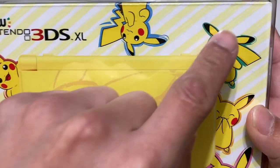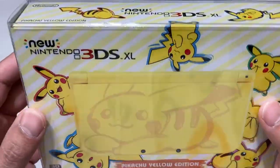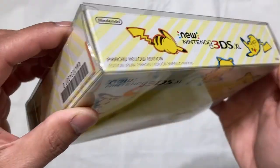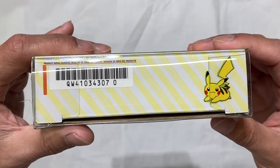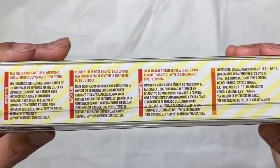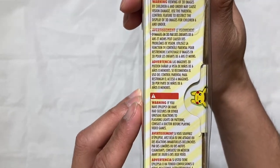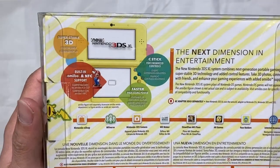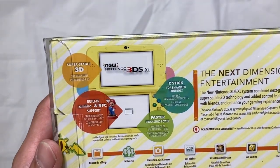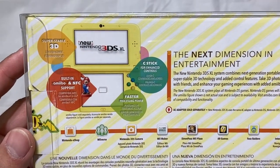There are three different languages, age seven plus, and Pokemon game not included. It has some stripes going on — it looks like a sketch style. On top we get more Pikachu. On the left side you get the serial number. The bottom is just precautions in different languages telling you to read the manual, and more warnings on the right side.